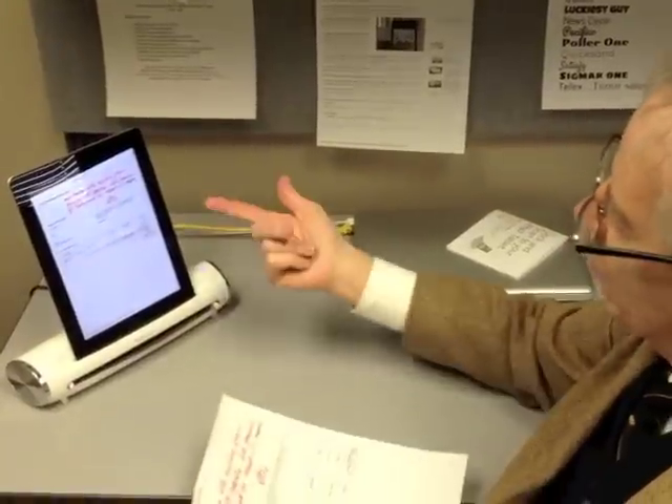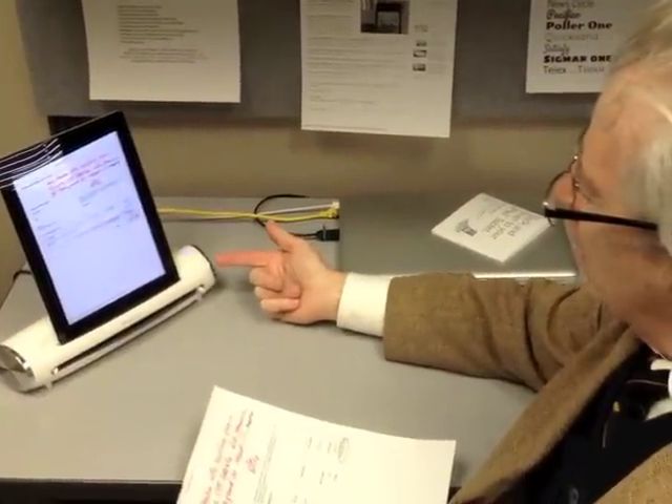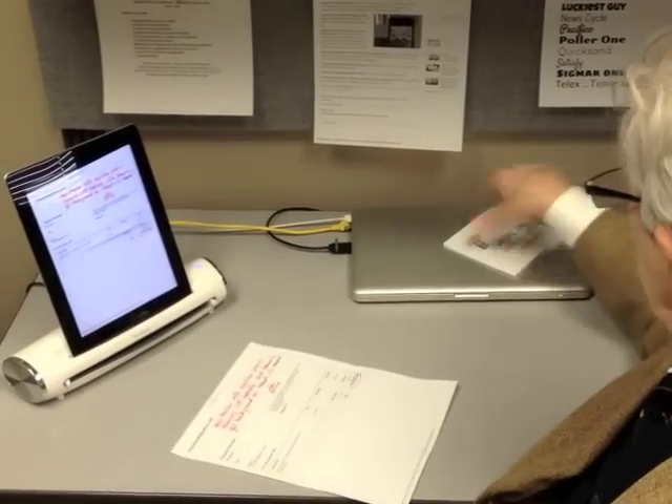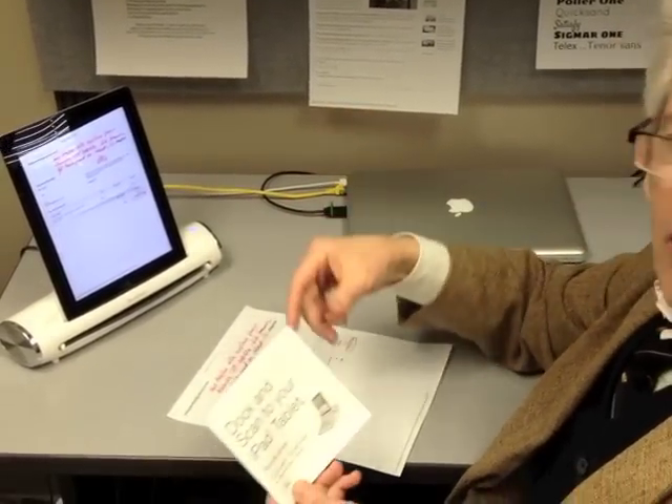From this point you could save it as a PDF file — you could do all sorts of things to it. So for those of you with iPads who would like a nice, small, easy, fast way to scan documents, it's called the iConvert scanner.